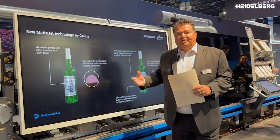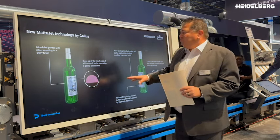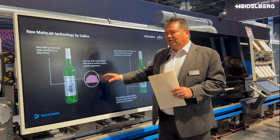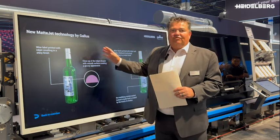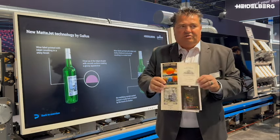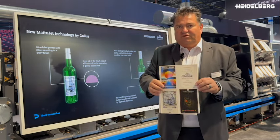I'm here in front of the Gallus One and I have some exciting news for you. Traditionally when we print, the dot structure is round and light hits it and reflects the light. You can see here how shiny the material is in front of us.